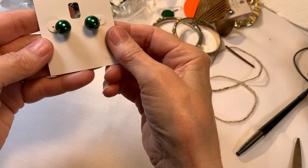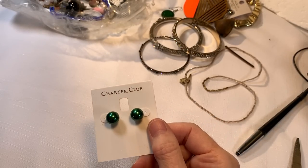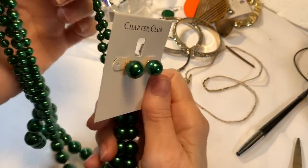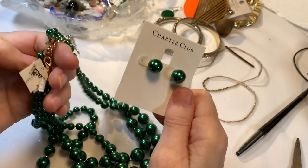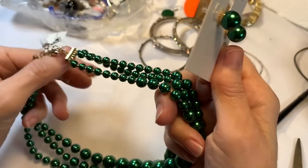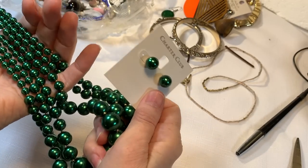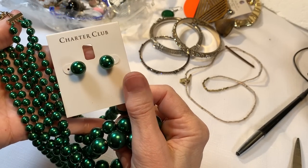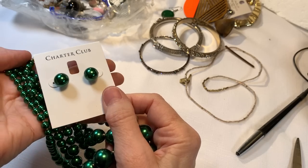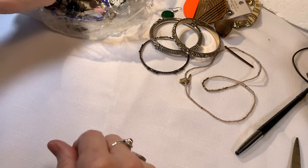Guys, look — the earrings that match, the earrings that go with the Charter Club necklace in the greeny green. All right, if you guys don't buy this, somebody on eBay will because they'll be looking for this color for a wedding or something. And they're all glass. So I'm going to add another $5 for the earrings to go with the necklace because it's in perfect shape.